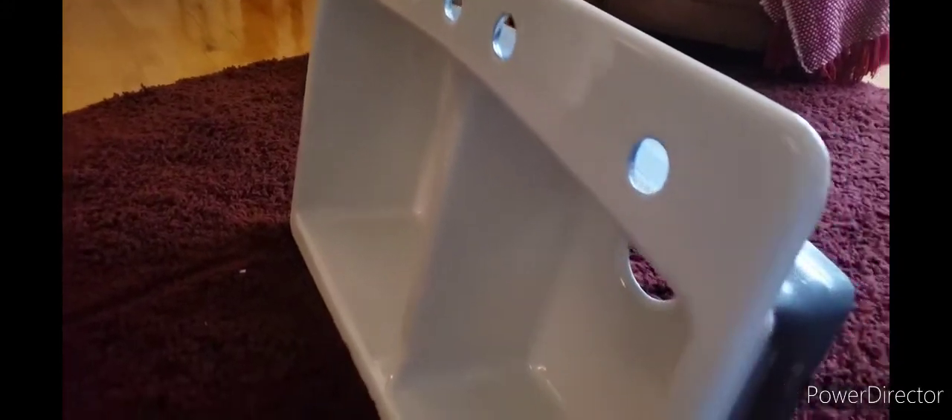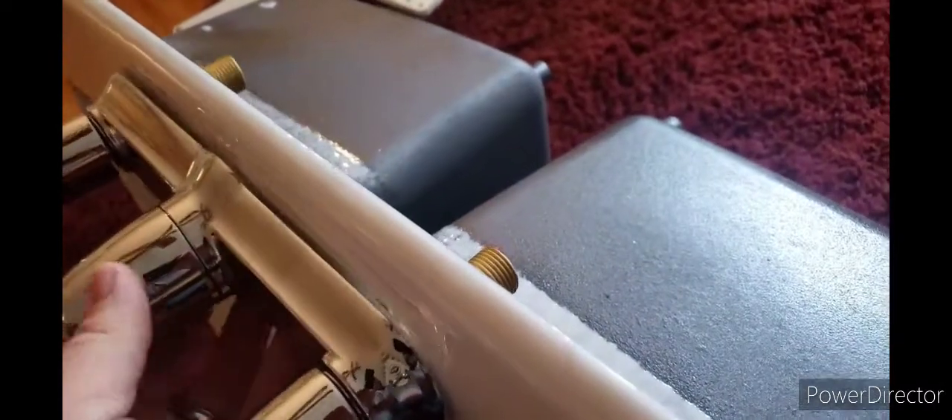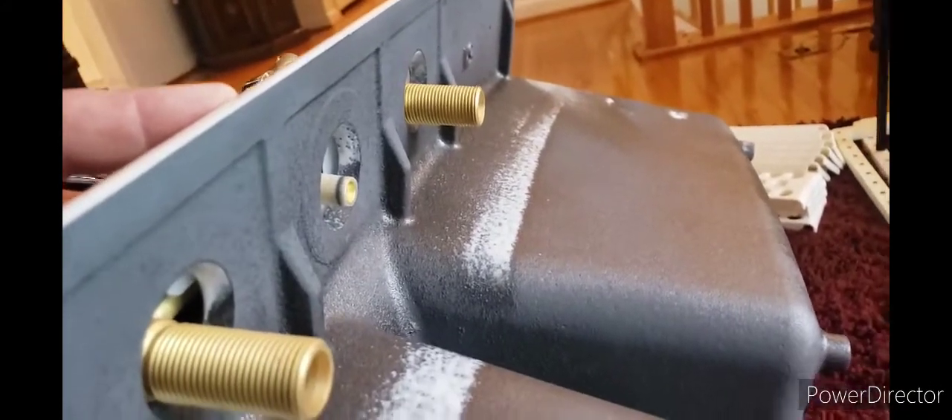Alright guys, this is the new white Kohler double bowl cast iron sink and Moen faucet. You're just gonna slide it into the hole, and then you're gonna put the two lock nuts on those two threaded shanks right there.